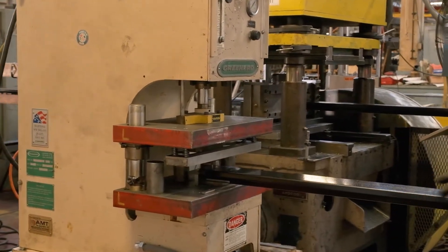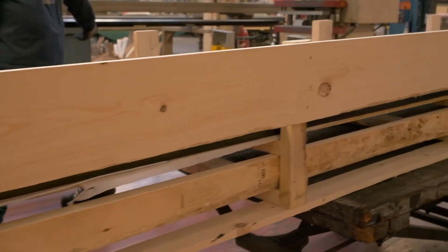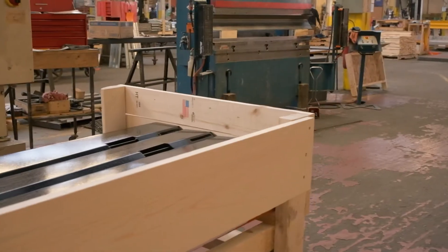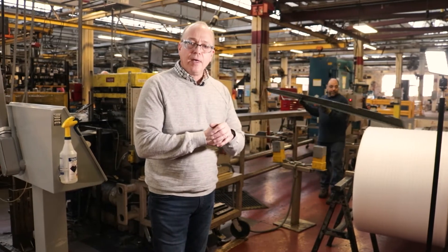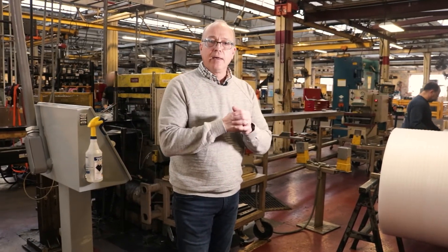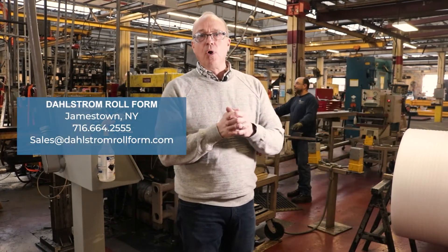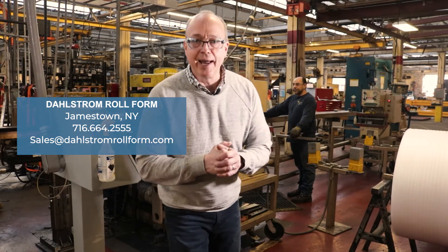This does conclude the process. This is the packing crate that will be buttoned up and shipped to the customer, all barcoded and ready to be received. That's about all we have for the series — the anatomy of a roll forming line. Thanks for listening. If you have any questions, feel free to contact me at Dahlstrom Roll Form or any of our account management staff. Thank you again. We'll see you next time.